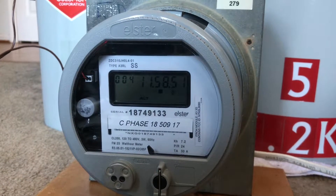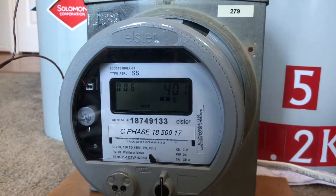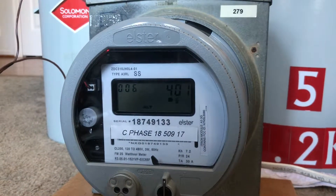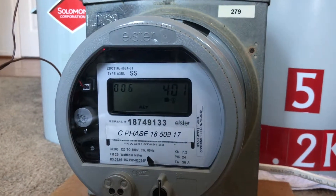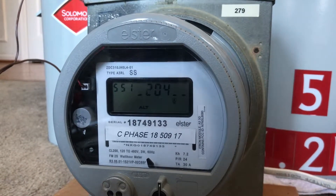Hello viewers, today I have a smart meter video. This is a Honeywell Elster brand, it's an A3RL SS. It has an iTron module on it.